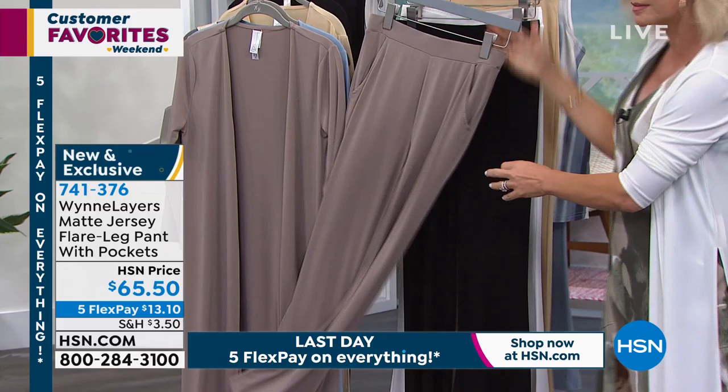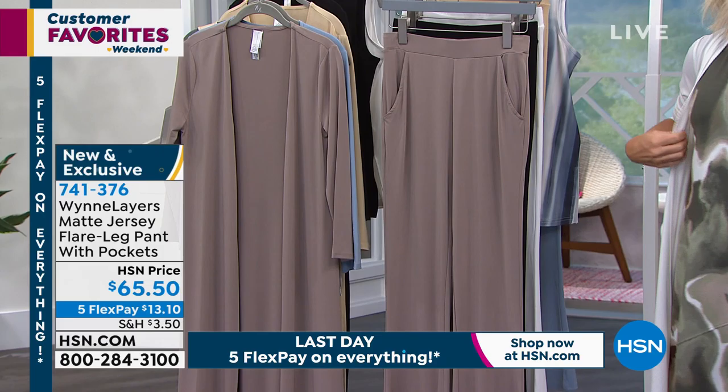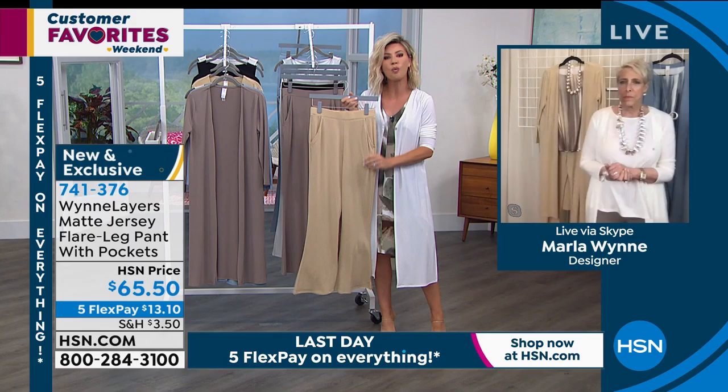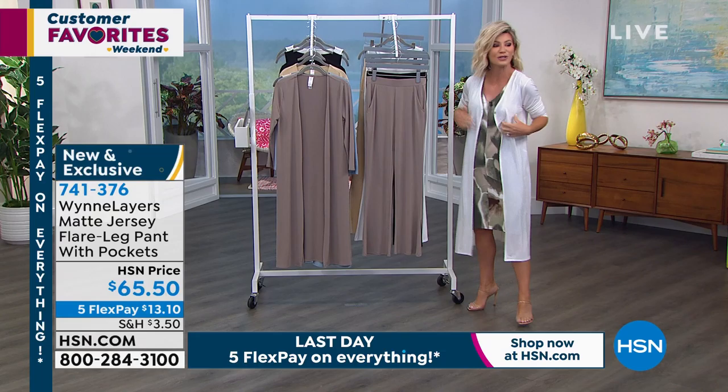I'm surprised the latte went first — I was counting on black and white going first. Almond is my personal favorite. I love this almond look — with a tan it is just delicious. It's like a camel, a very soft camel or a light dijon. There's a little bit of warmth to it so it's not a cool almond. The latte is $65.50, something new and exclusive here at HSN.